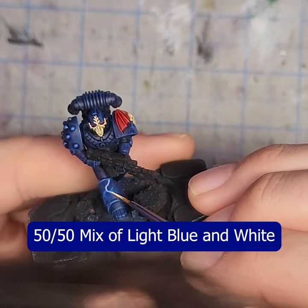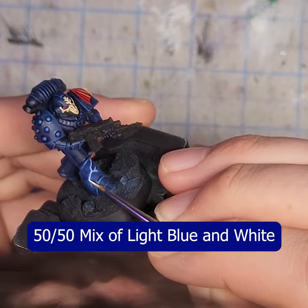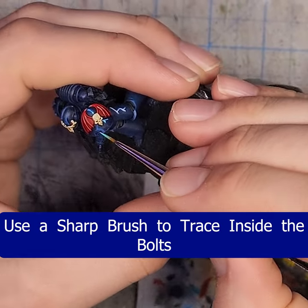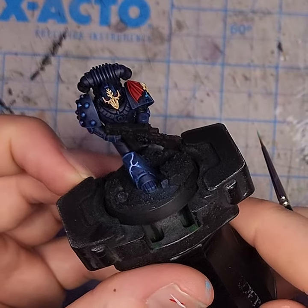Lastly, take a mix of the light blue from before and add in a little more white. With an extremely sharp brush, trace inside the lines you already established before the wash.